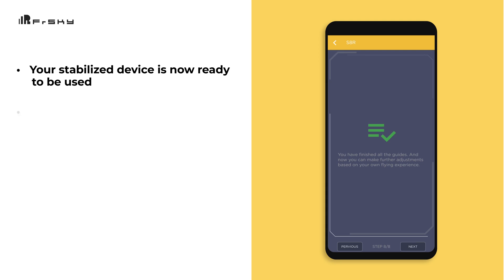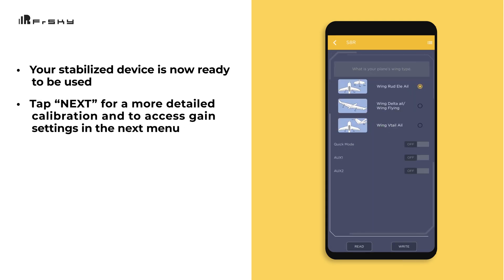Your stabilized device is now ready to be used. At this point, if you click Next, you can continue on to a more detailed calibration menu, giving you access to modify any of the settings you've made, as well as other settings such as adjusting gain.